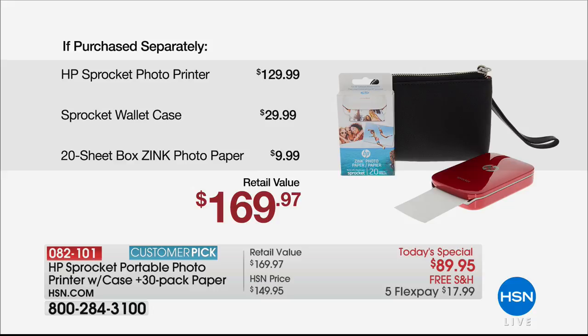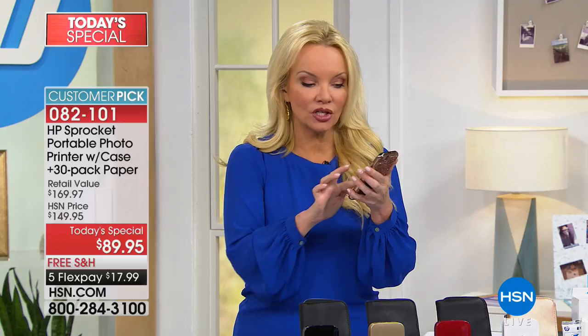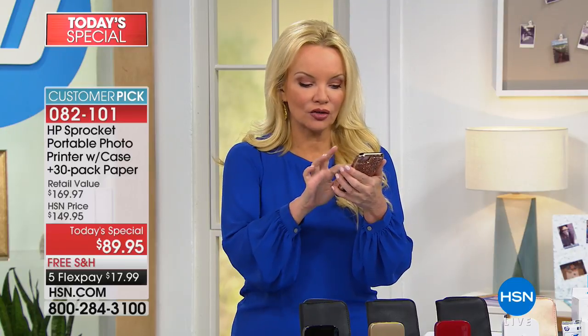So it's a $170 value that you get home at $79.95. This is crazy fun — I have my phone out here and I'm going to continue to print more pictures. All you do, literally all you do, is find another picture that you want to print.